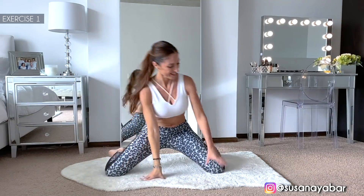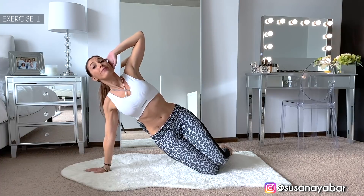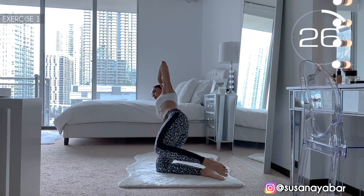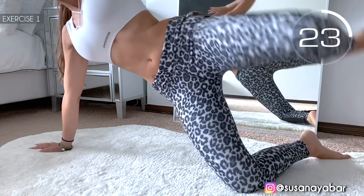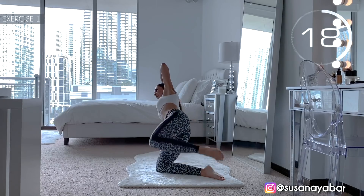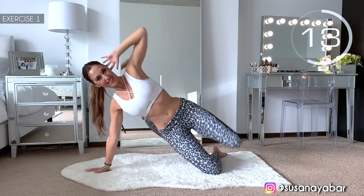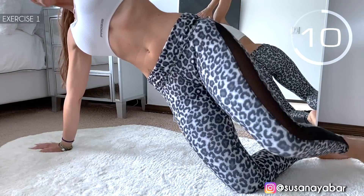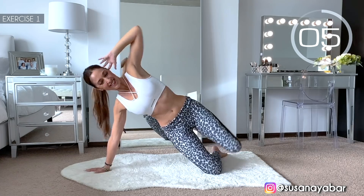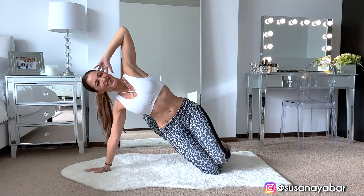Change sides. Get ready. Here we go. Lift up the leg well. Feel the contraction in your waist. Hold on a little more. 3, 2, 1. Well done!